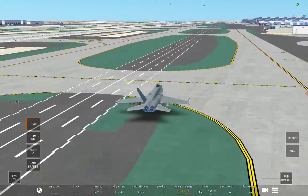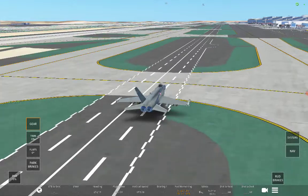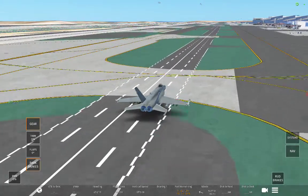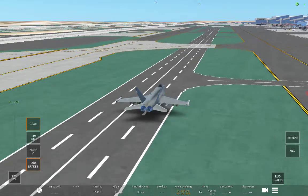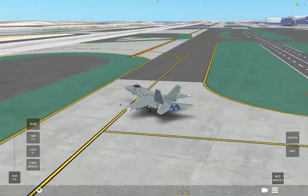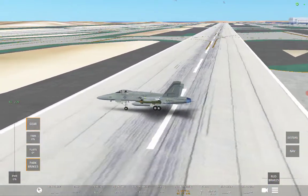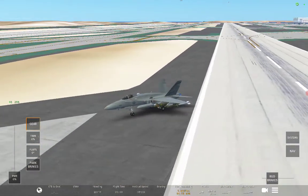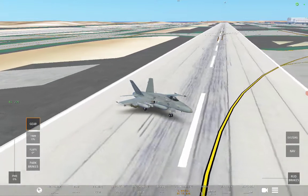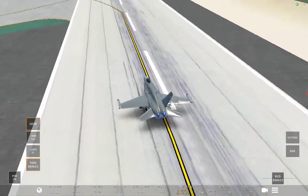Cut across the grass. This probably won't need much of a runway. See the plane tilt. Okay, let's take this bird off.